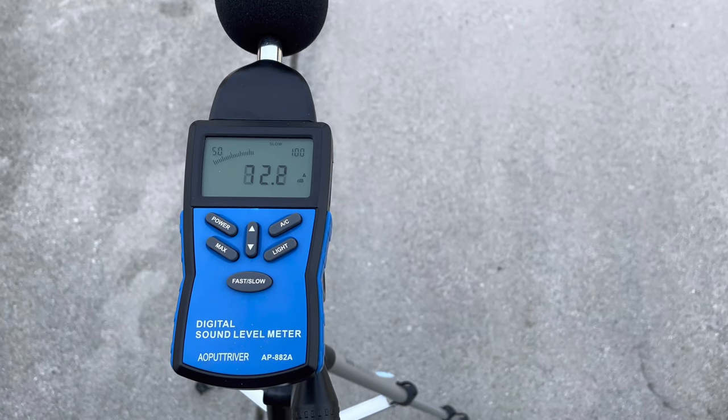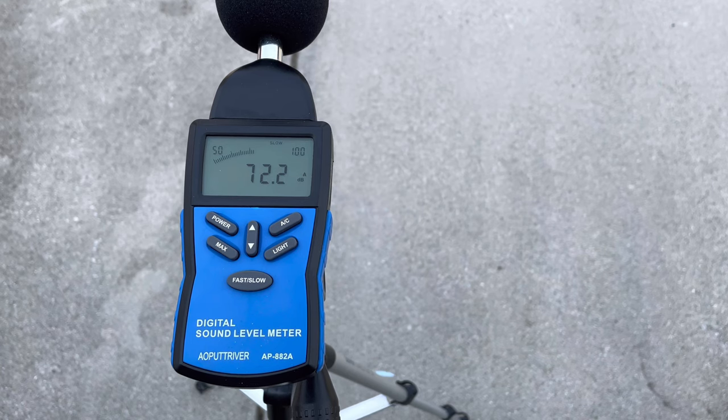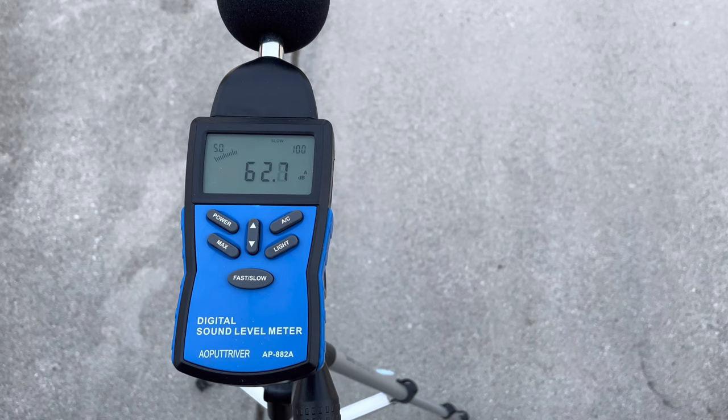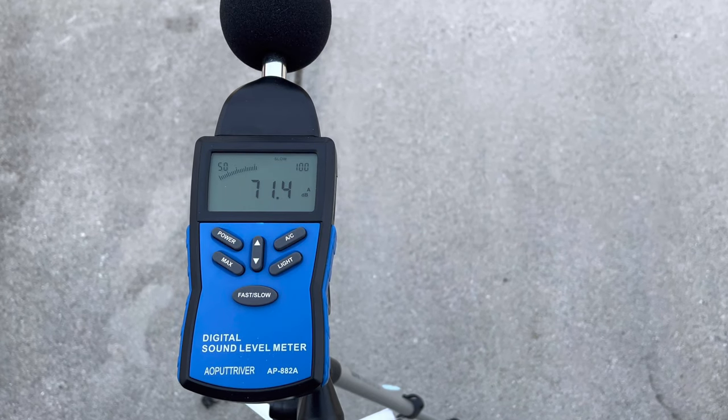So what you want to do is listen to how the generator sounds — listen for the tone and for rattles — and then look at the low decibel numbers here. It's about 62 and a half.